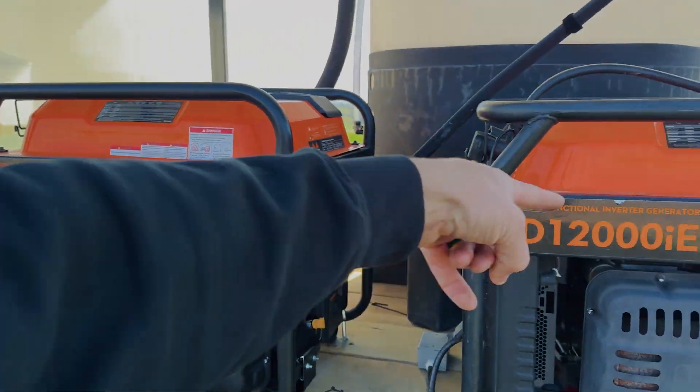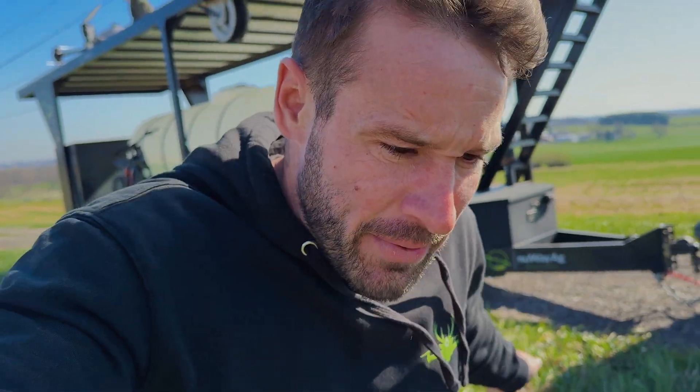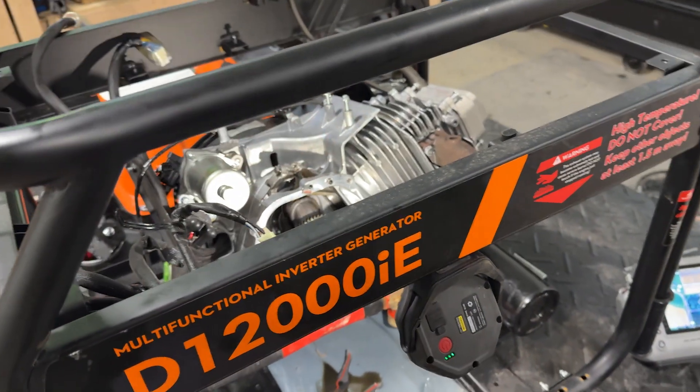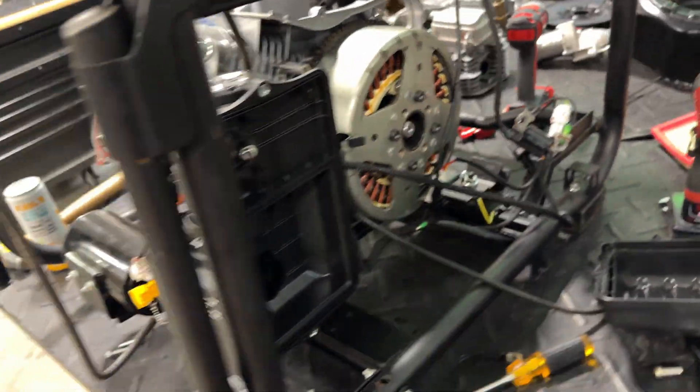Check this generator out — it looks almost brand new. We had that generator come to us from another distributor that wasn't able to fix it. And I was like, we'll fix that thing. If we're going to use equipment just like the drones, we got to learn how to work on it. It was blown up — it threw a rod through the motor. Very rare. I've sold hundreds of those generators and that's the first one that threw a rod. But anyway, we pulled the motor all apart, the complete thing, put the new motor in, and it runs like a champ.